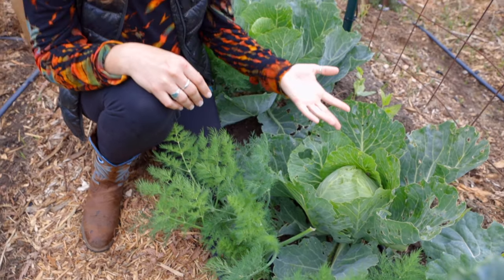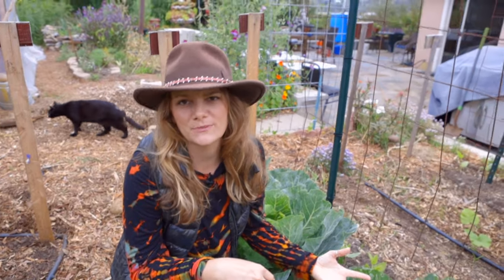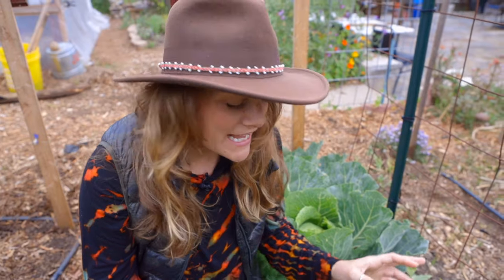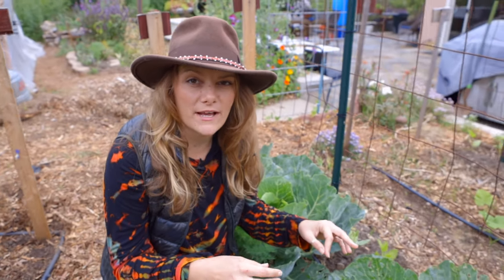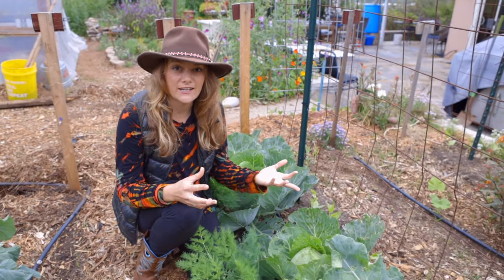You can see now it's gorgeous. It's early spring and we've got this awesome head of cabbage that we can make sauerkraut with, or there's endless amounts of recipes that we can use with it. I do want to talk a little bit about what issues you can have with any brassica in a winter garden.